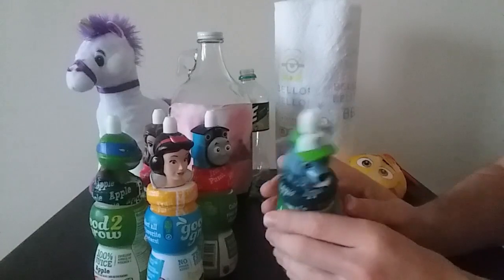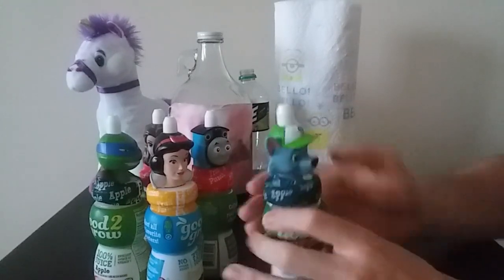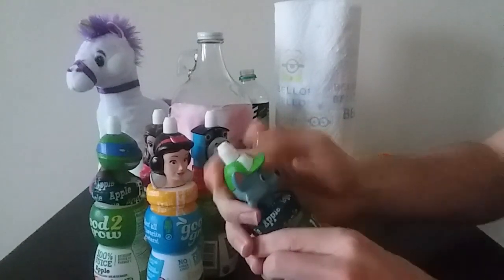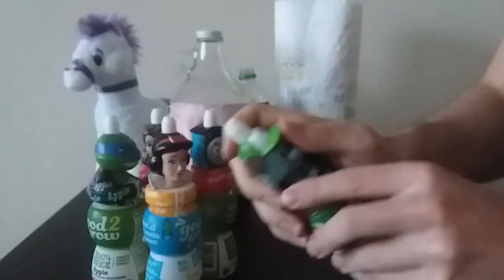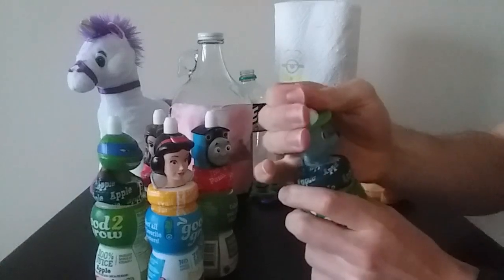It is not immediately apparent how to open this. I flip back that — there's like a parting line on the head. It's supposed to like twist off or something. Twisting doesn't do it. Oh. Pull here.